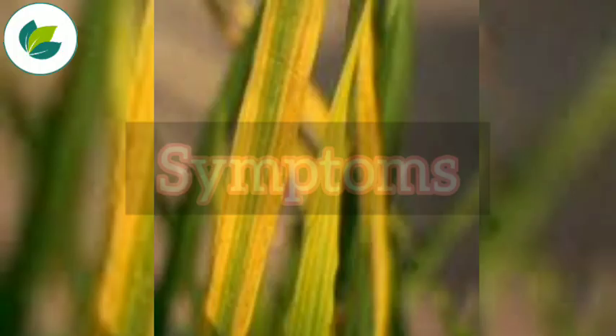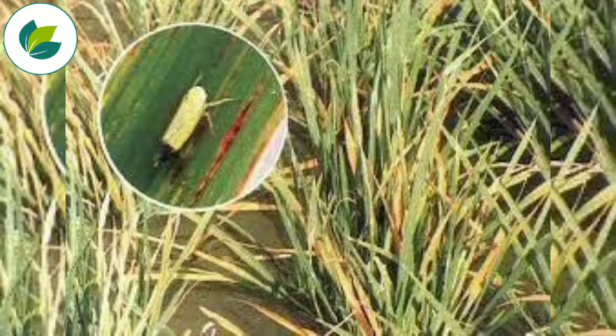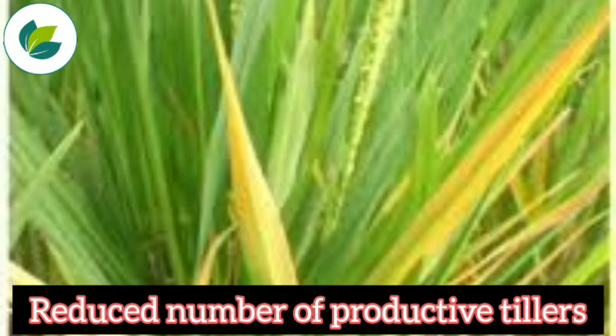Symptoms: yellowing of leaves from tip to downwards, retarded vigour and stunted growth, drying up of plant due to sucking of the leaf, and reduced number of productive tillers.